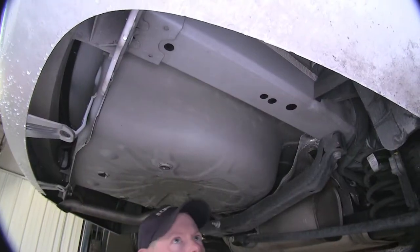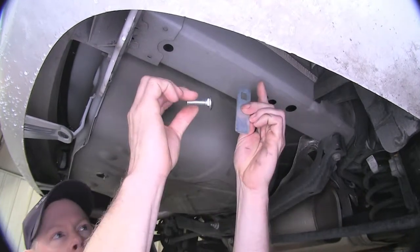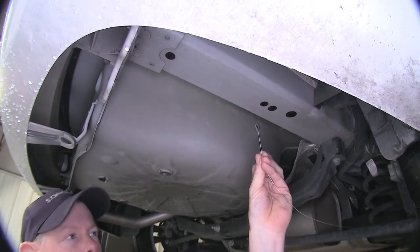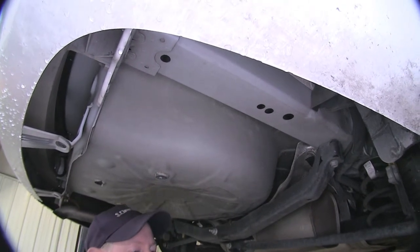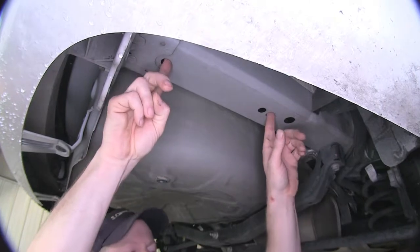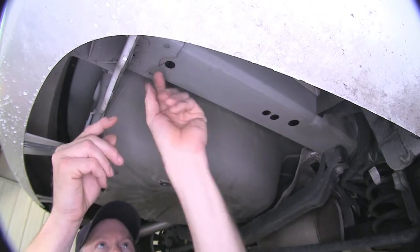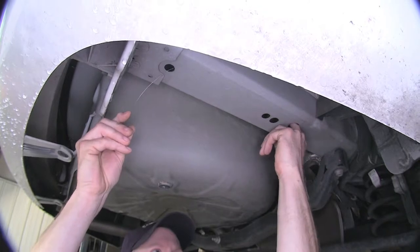Our next step is to install hardware into the frame of the vehicle. We need to install this block and this bolt. The hitch does come with a bolt leader or fish wire tool to help do that — this is going to be pretty easy and simple. Our hitch is going to attach by using this hole here and this hole here. To install our hardware, we'll take our bolt leader, push it through the hole we're going to use, and out this larger hole here, which will be our access hole.